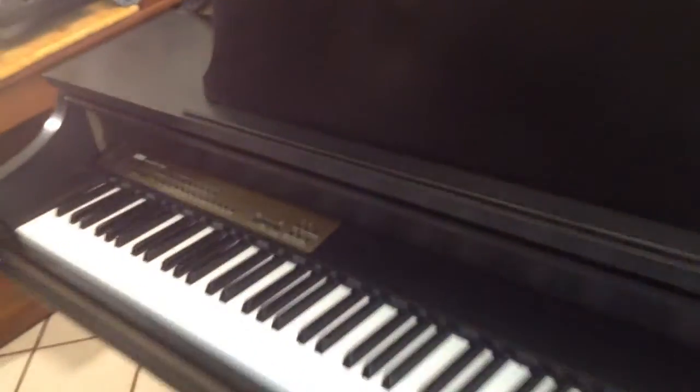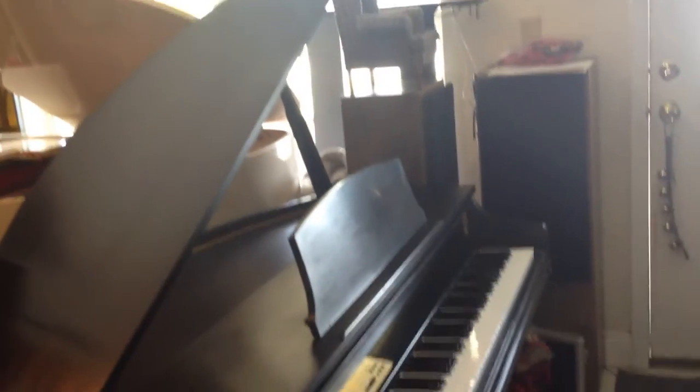Thank you very much for joining me on this little tour. And here's the bench — a really nice bench. This is actually part of my collection, just like my other digital grands. I have three digital grands: this is one, this is number two, which is the Kay Nicholson KMN1, and the Kay Nicholson KMN3, which is right over here. I already did a video on that.